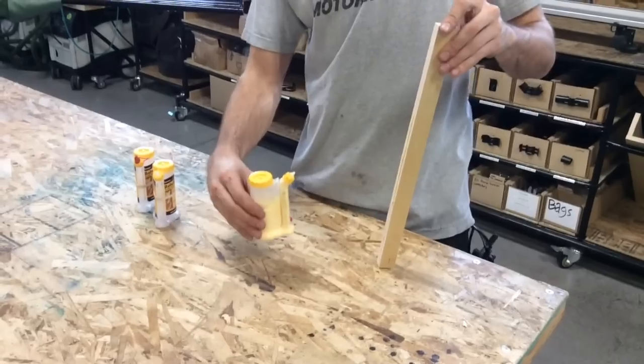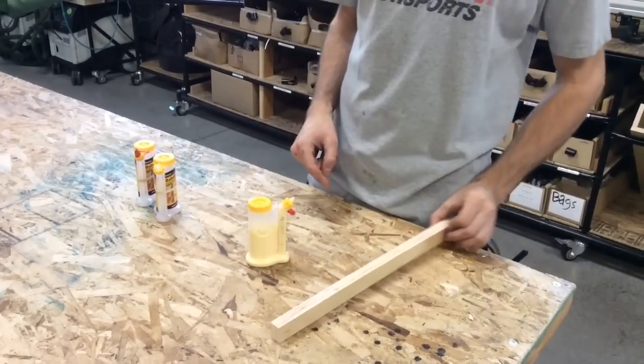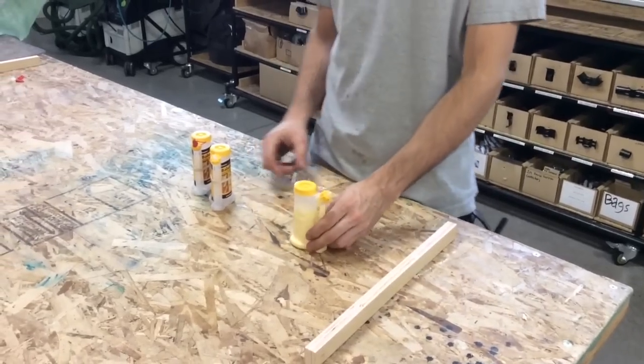On top of that, when I stop applying glue, it creates suction and it sucks the glue back down in, which prevents the tip from gumming up as easily as your average glue bottle.